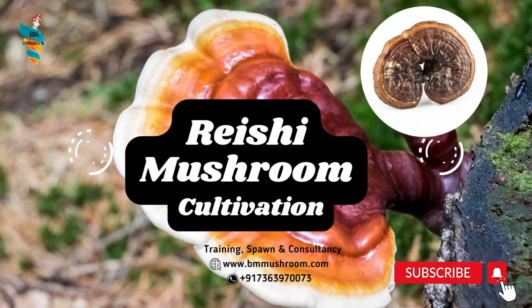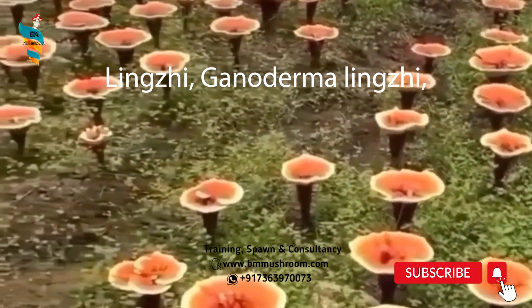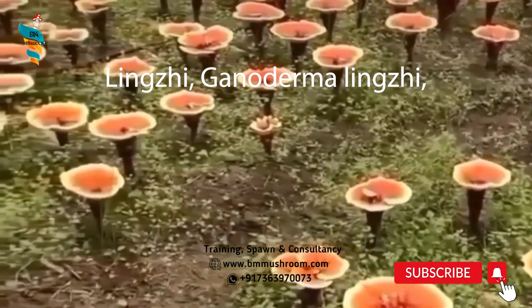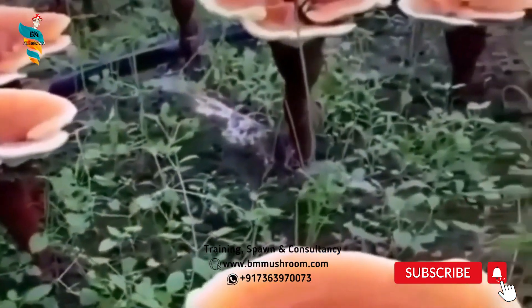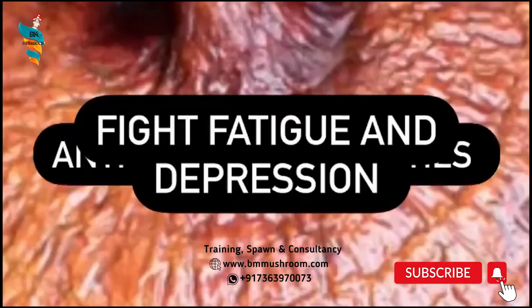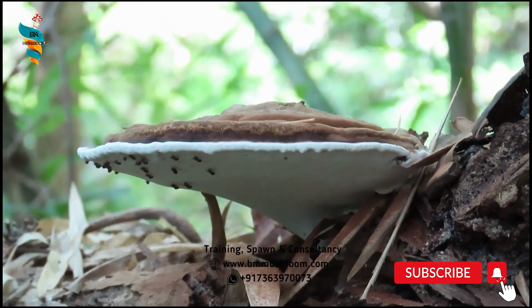Today, we are learning about the Reishi mushroom and its cultivation steps. Lingzhi, Ganoderma lingzhi, also known as Reishi, is a polypore fungus native to East Asia, belonging to the genus Ganoderma. It is a significant source of natural fungal medicines and has been used for the treatment of various diseases for many years.